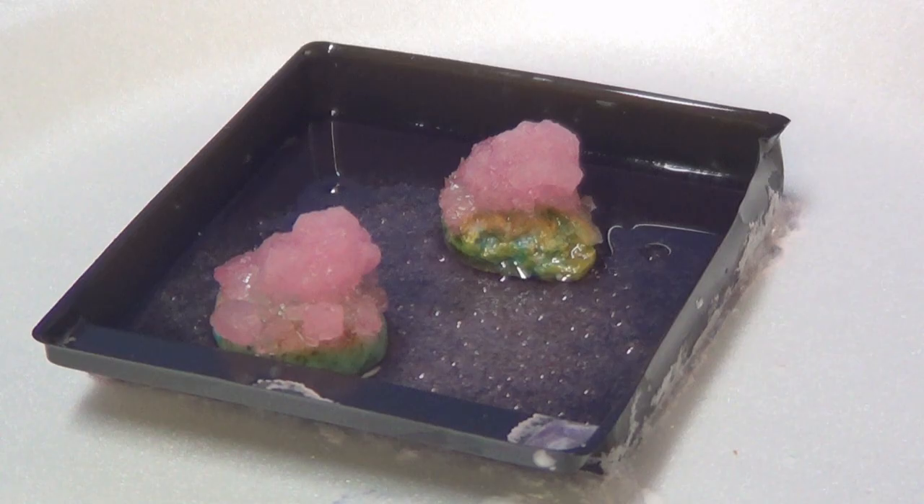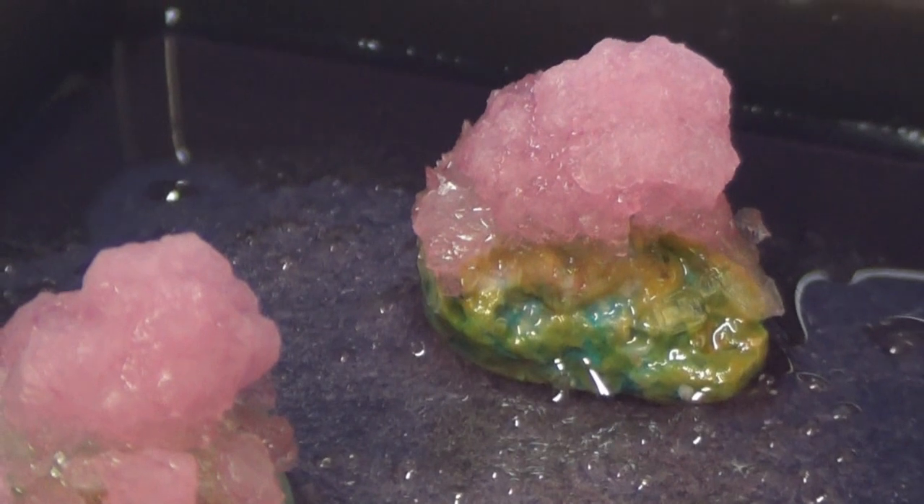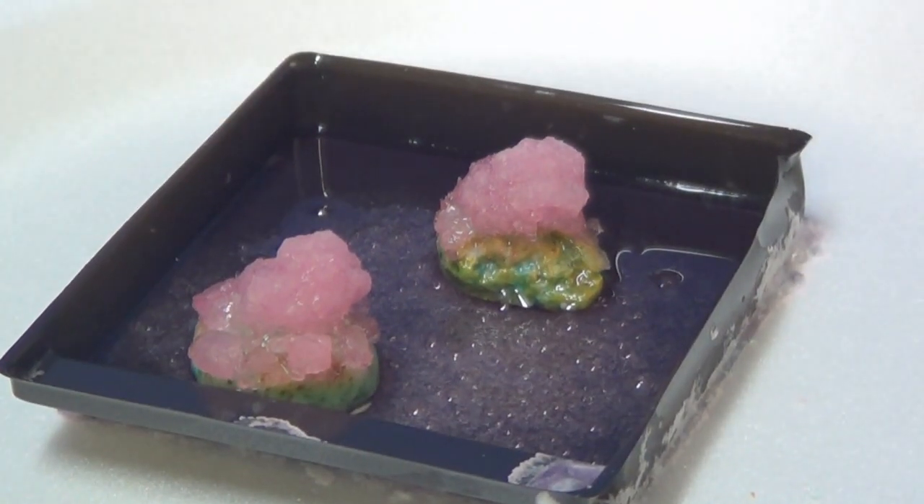They said check it after 48 hours, so it's been 48 hours and you can see that we're beginning to get some crystals growing on there. Let's close in on it a little bit and see how they look — they're looking pretty good, aren't they? We'll check it again in another 24 hours and see how it does then.